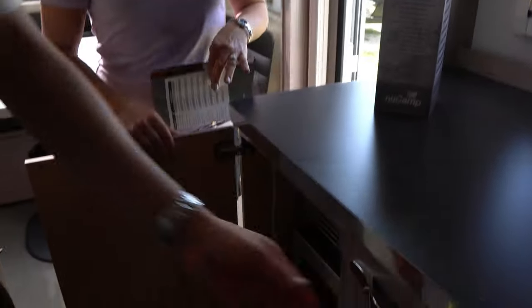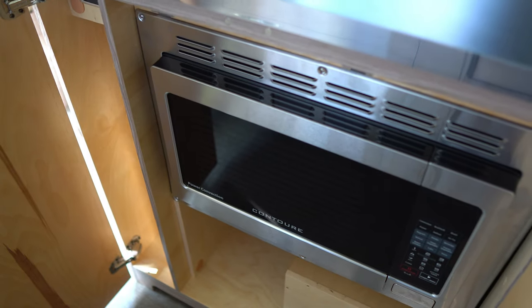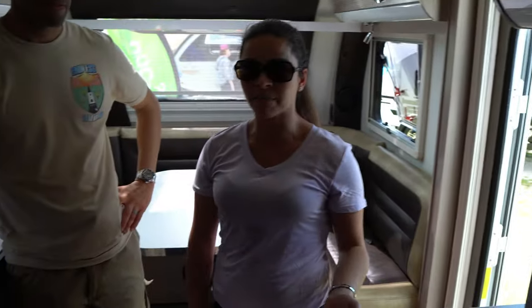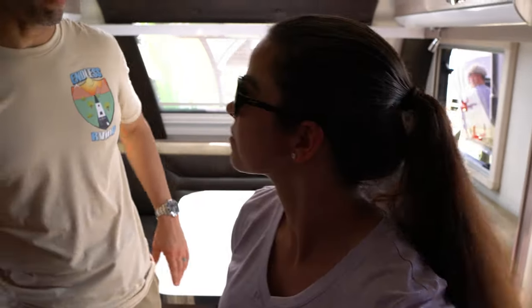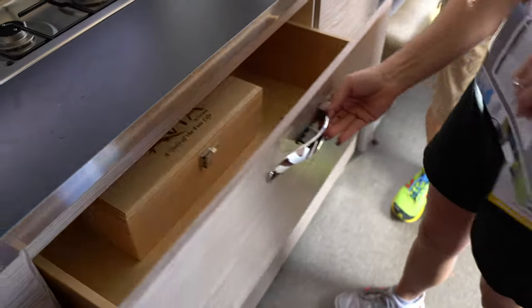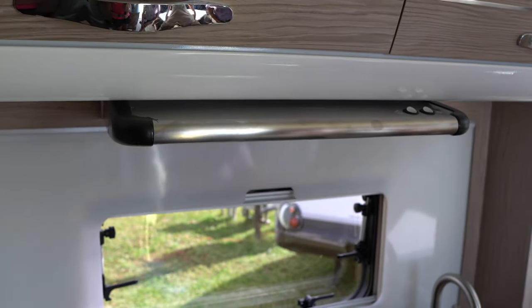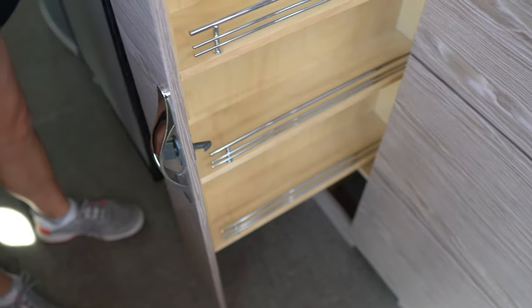Even in a small unit, they make great use of space. They hide a convection microwave in the cabinetry — and it's not just convection, it also does broil, grill, air fryer, and standard defrost. This eliminates the need for a separate stove, keeping the unit lightweight. There's also a three-burner cooktop and lots of storage below. The refrigerator is here too, with a pullout freezer drawer — which is not common in RVs — and a spice rack as well.